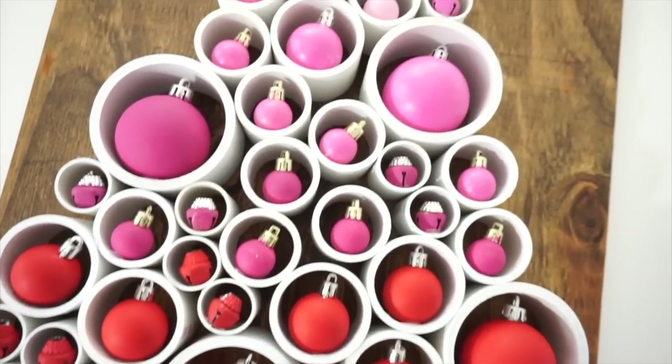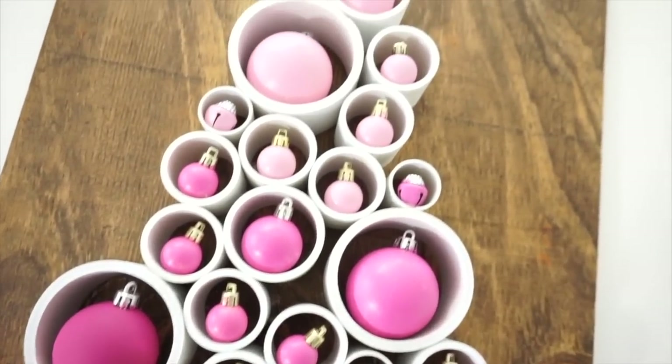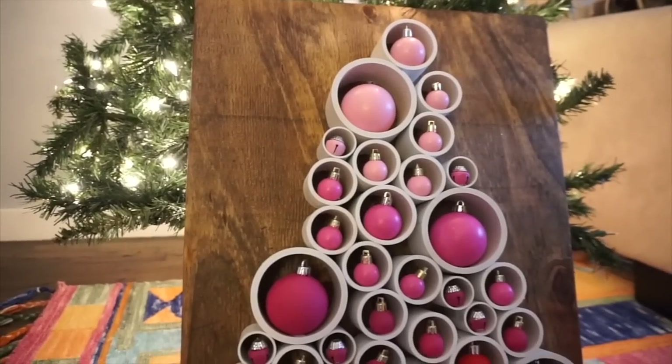I hope this video inspired you to create your own PVC tree this holiday season. See you in my next video!